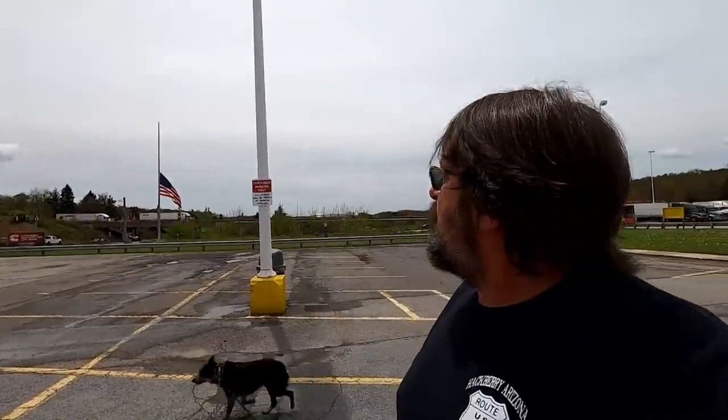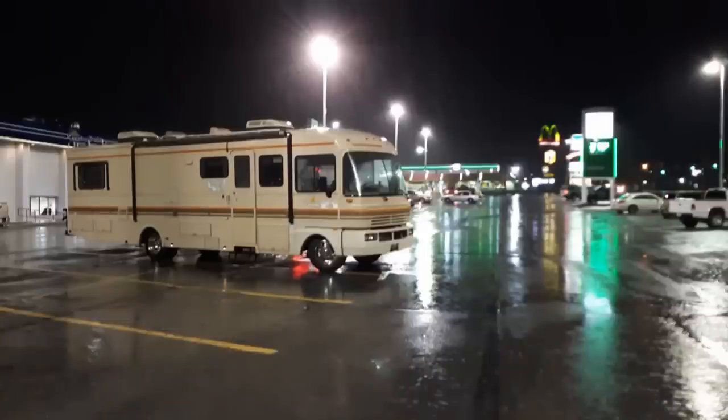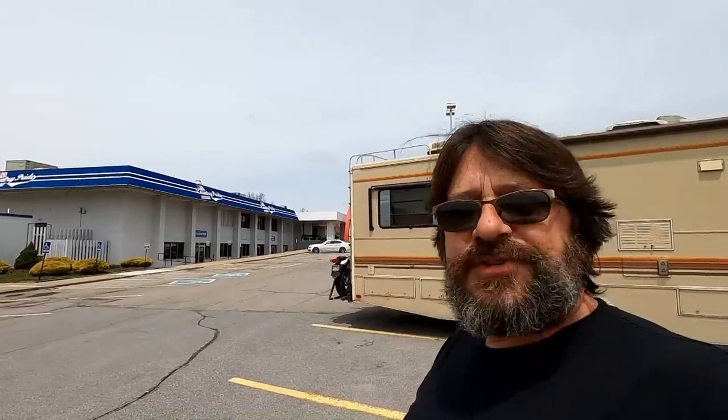We're just off of exit 78 on Interstate 80 in Brookville, Pennsylvania. We actually got here last night, dark and rainy, and stayed here at the Country Pride TA Travel Center. There's a restaurant there and on the lower part there's a laundromat. I haven't done laundry since we left Florida - that's been I don't know, three weeks, closer to four weeks.